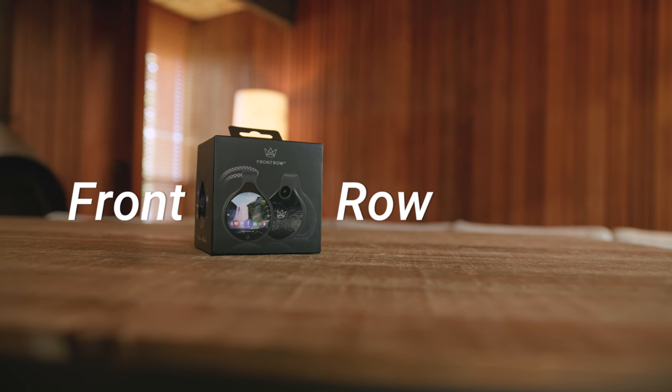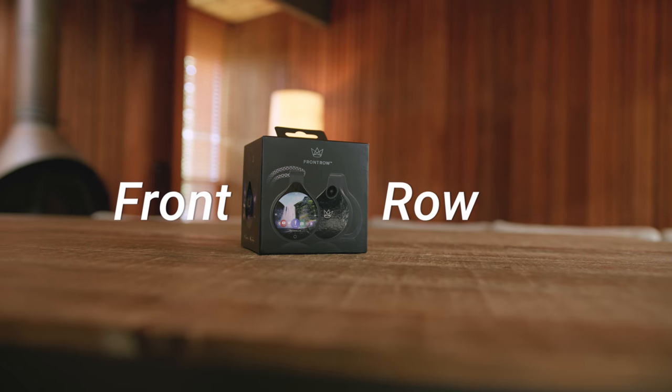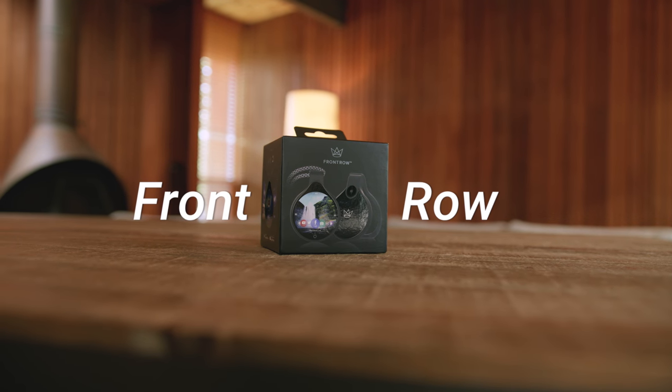Hey guys, Jonathan here, and this is Front Row. Its goal is to be the wearable camera of the future, and really is unlike anything you've seen before.